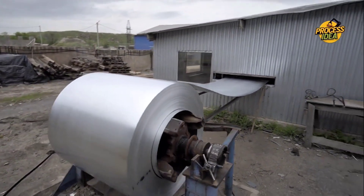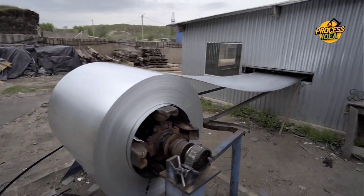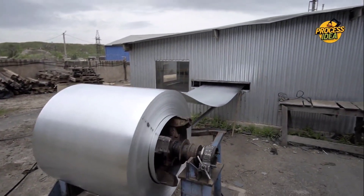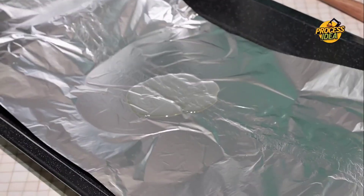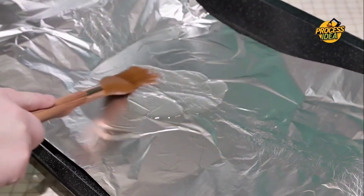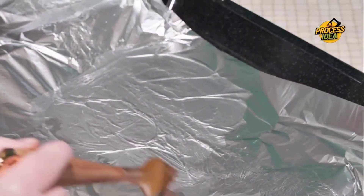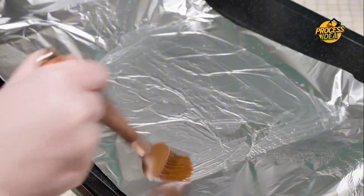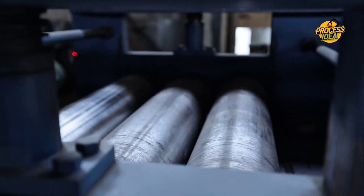This stage is crucial because it ensures that the aluminum foil will hold up during packaging and when it's used. Without this softening process, the foil could be too brittle, making it harder to work with. Once annealed, the aluminum foil is just a step away from its final form. The next time you use aluminum foil, remember all the steps it's been through to become that perfect, flexible sheet ready for your kitchen or your project.